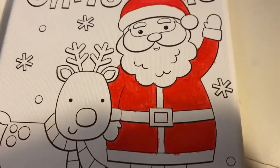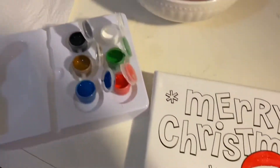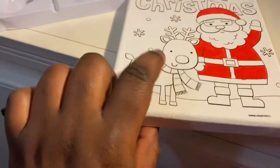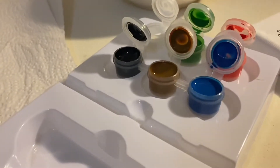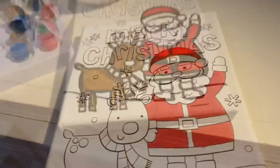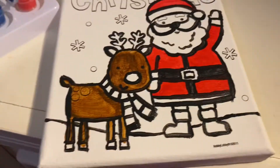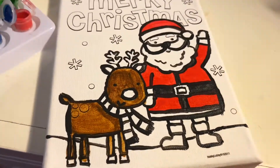So we have our Santa painted for the most part, and our brush is clean over here. I'm about to go ahead and paint our little reindeer this little brown color that you see right here, and then I'm gonna touch up some of the black on this. So far I have my little outlining done — I painted Santa's hat and his jacket black, and then we have our reindeer.